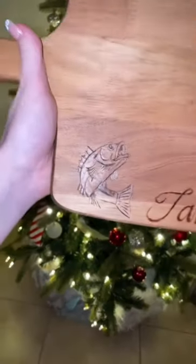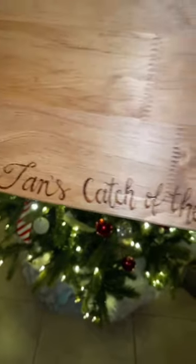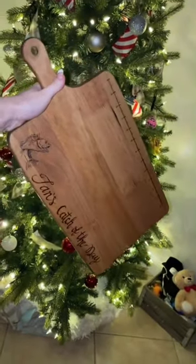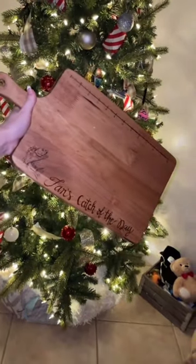If you liked how this turned out and you want your own custom cutting board or anything else wood burned, please DM my Instagram because I would love to create an order for you. Thank you so much for watching.